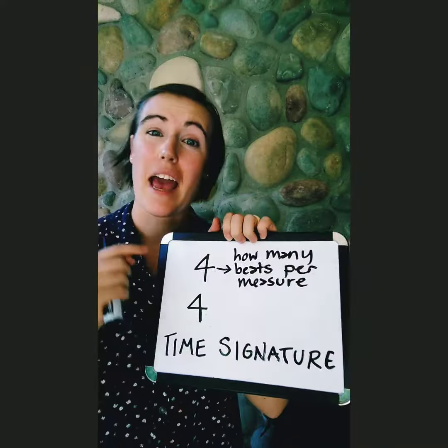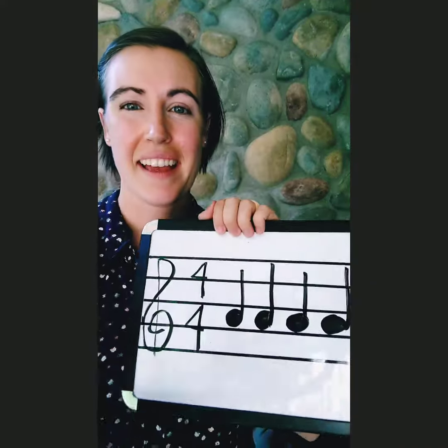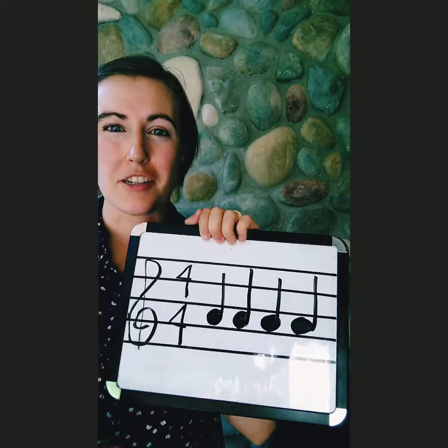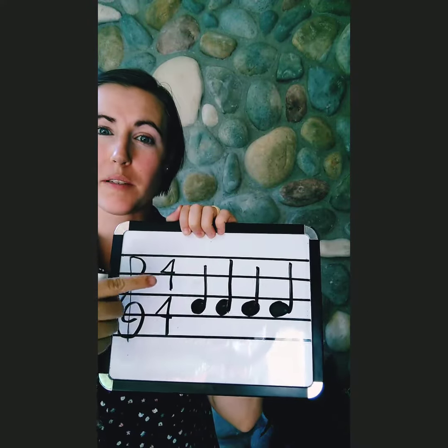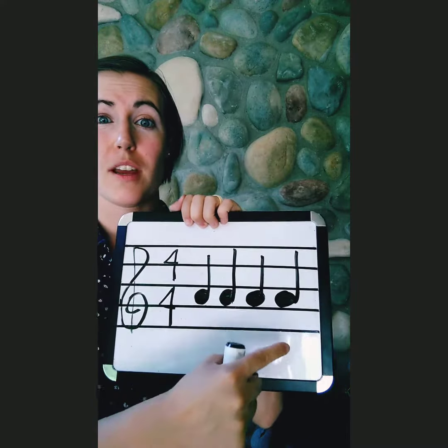The top number tells us how many beats per measure. So what is a measure? Here's an example of a measure. We have a four-four time signature — four beats per measure. So we're going to use four quarter notes: one, two, three, four.